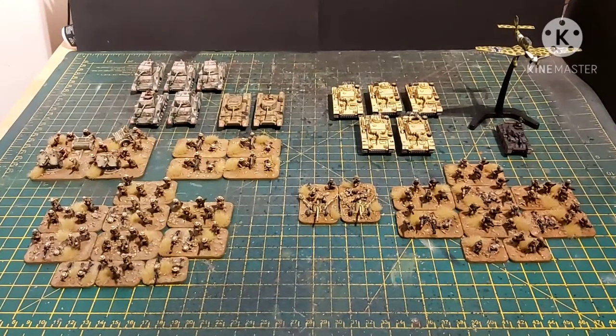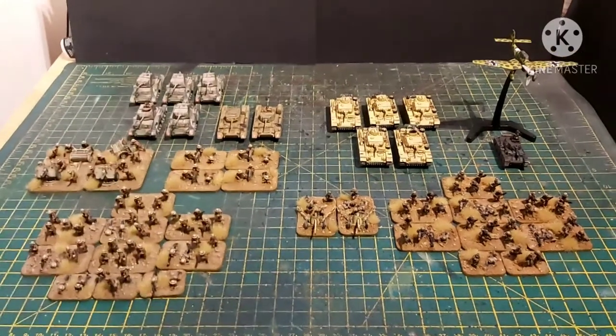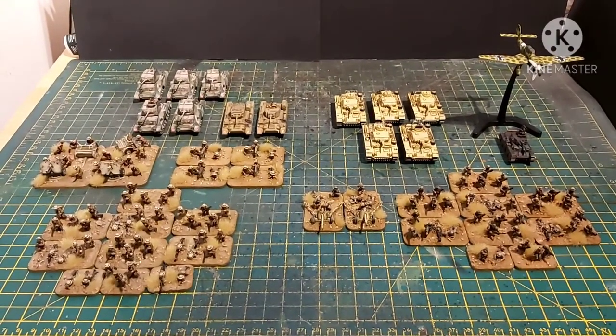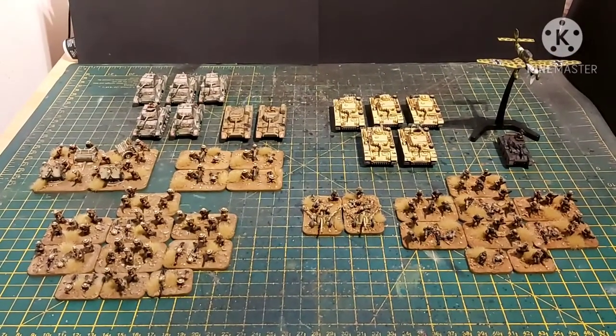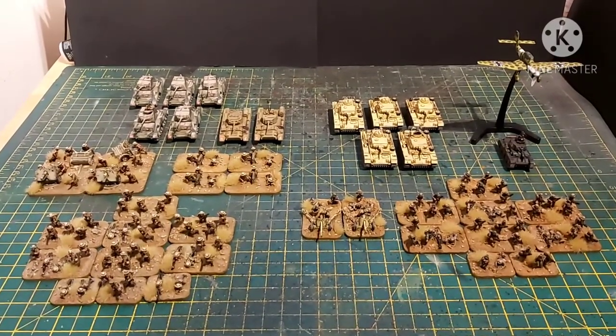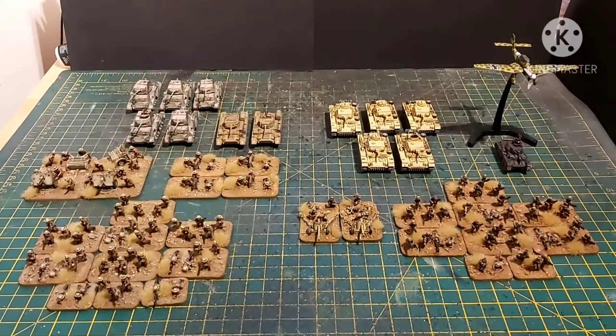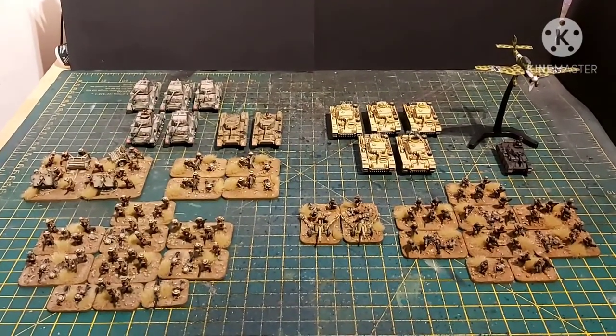Hi guys, James from DBG here and welcome to another video, another Wobblecam exclusive. This is the job I've recently completed — it's some Flames of War goodness, some early to mid-war North Africa forces.